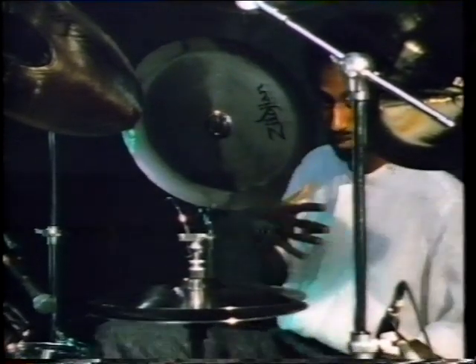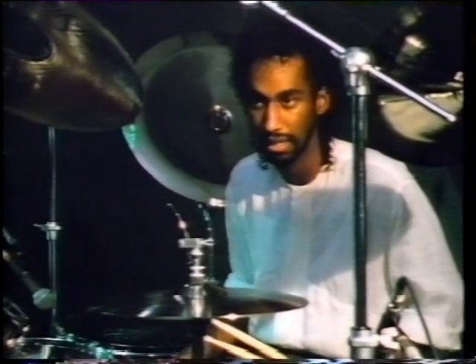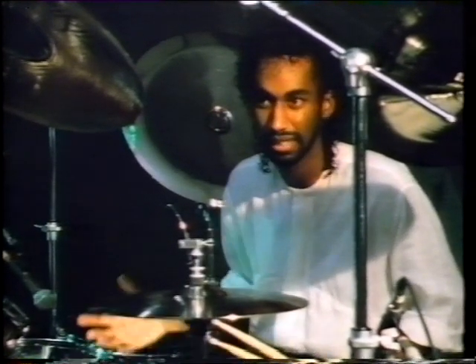Just look at the way that Omar adds fresh life to a basic funk groove. A lot of times now, on the records that I've been doing, they've been asking me for very solid patterns between the kick and the snare.